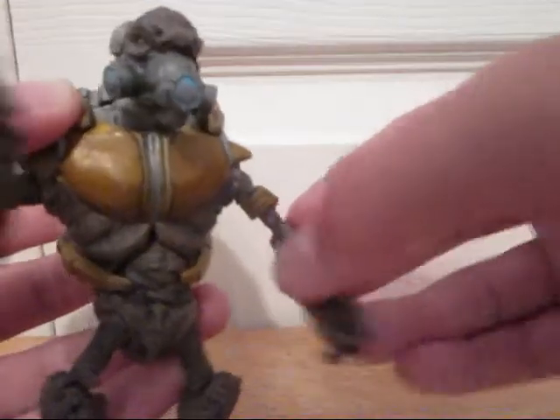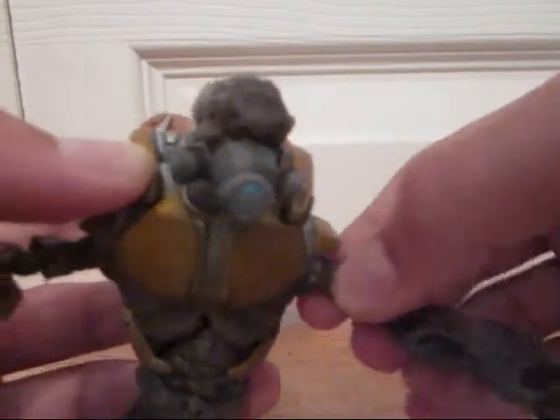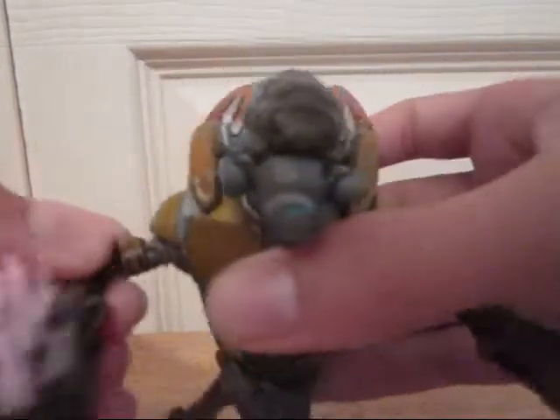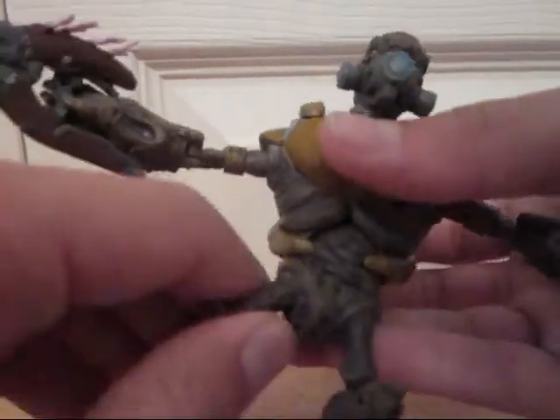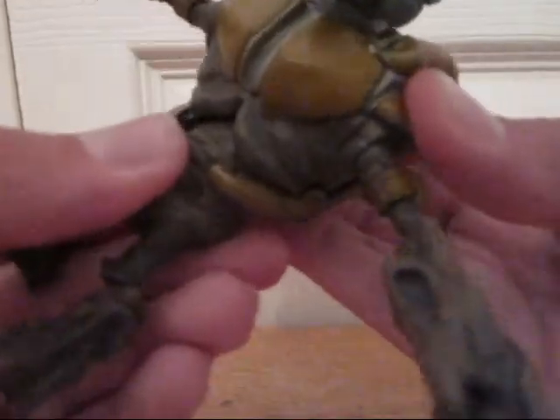Not as much for his left arm. His shoulders move pretty well and they're not as flimsy. Same goes for his upper thighs and his hips — those stay in place pretty well, and that's what holds him up the best.